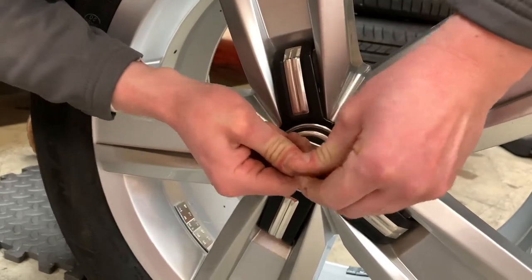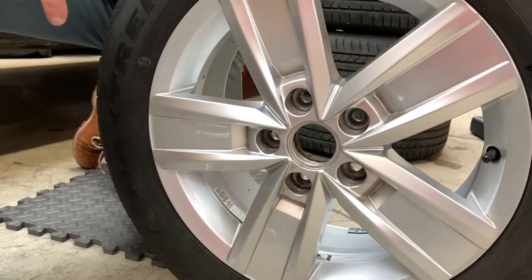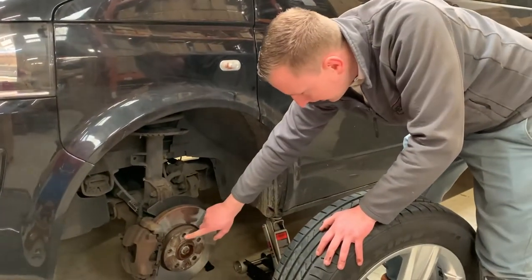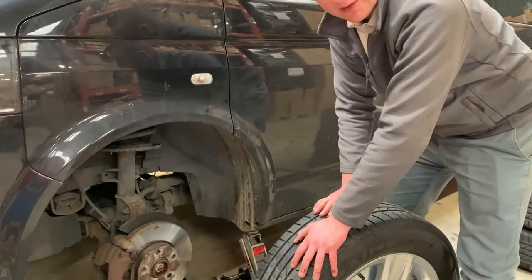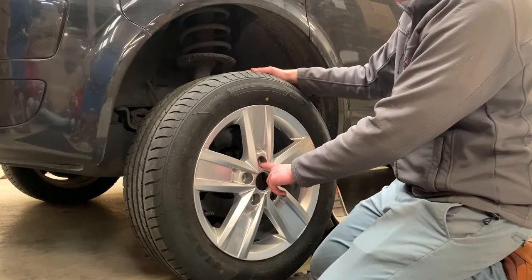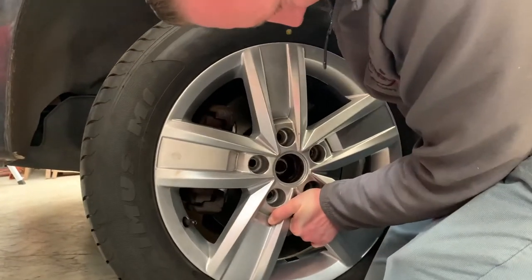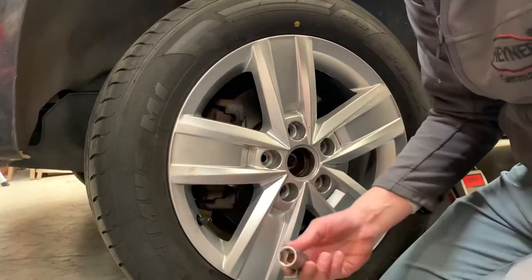Sometimes it sits quite tight. Now we can start putting the wheel on. First, the wheel goes on. Little tip: if you have five bolts or nuts, it's good to put one at the top at 12 o'clock so it will be easier to locate when you try to put the bolts in. Make sure it sits on properly, then put the socket on and check if the bolts go smoothly.